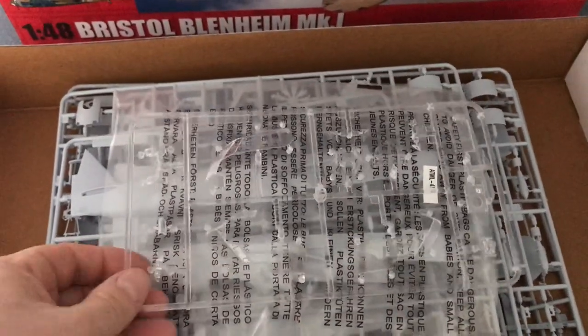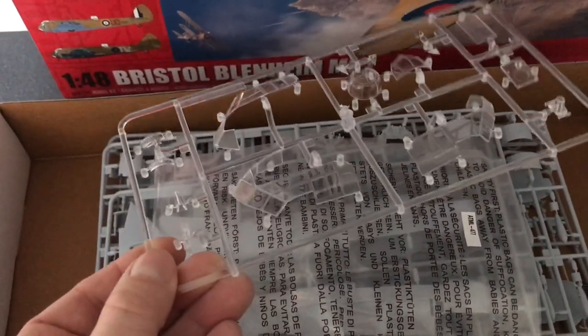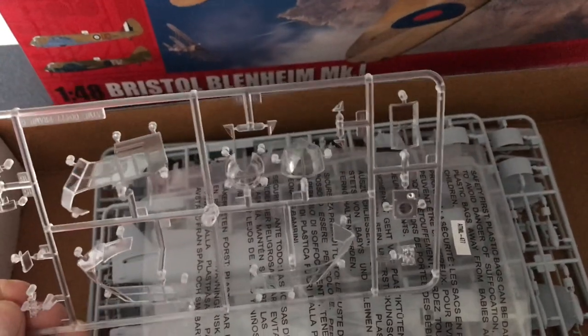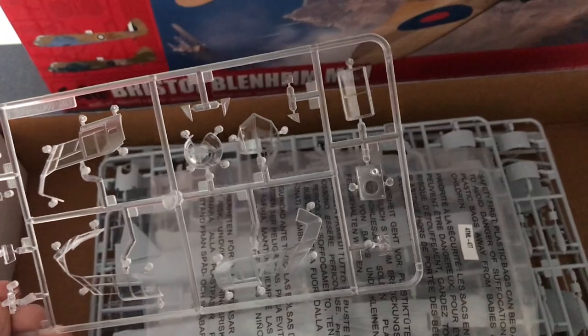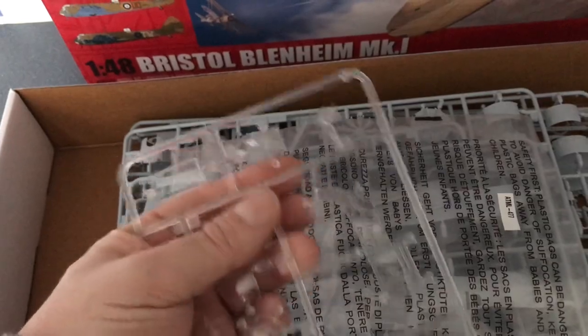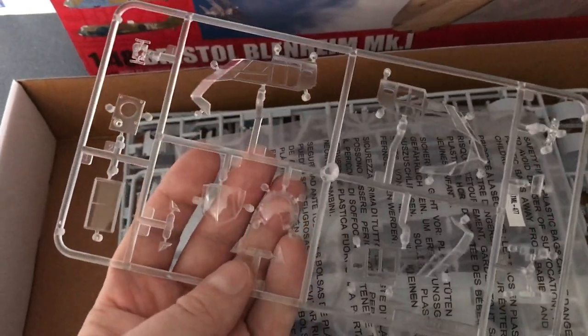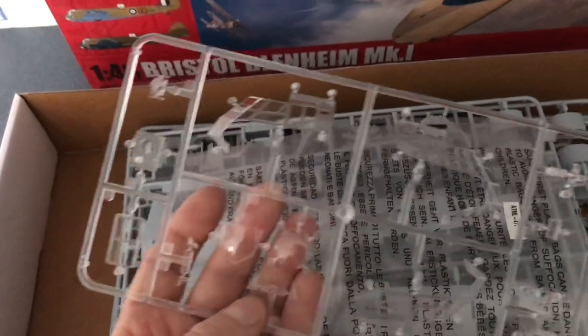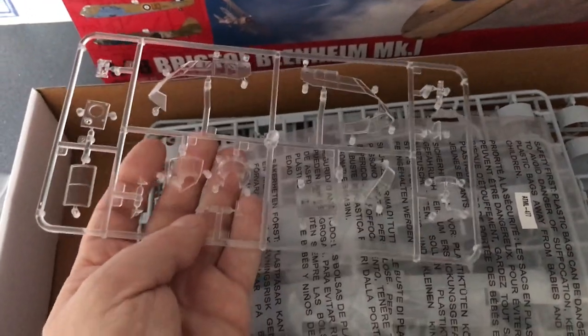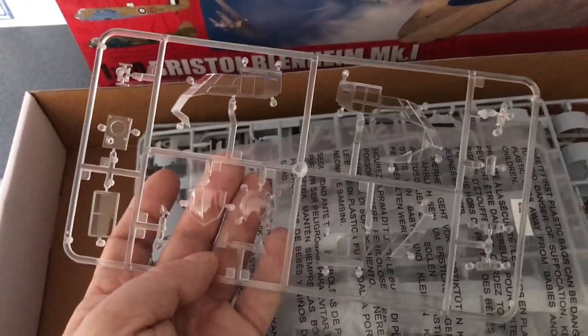The clear parts are very, very clear — crystal clear, in fact. They might be the nicest clear parts I've ever seen. There are some matte areas where painting is needed, and they've gone beyond what you need so that you can get a nice crisp line. Quite a few clear parts on this, actually — really nice.